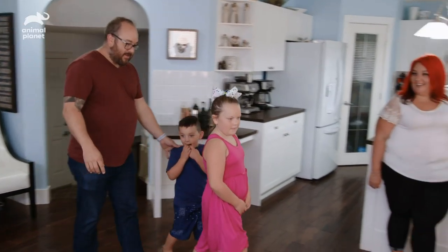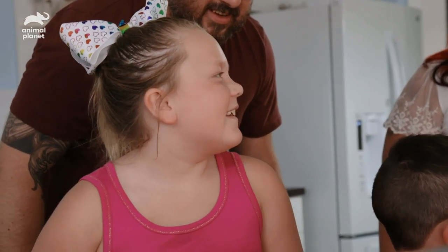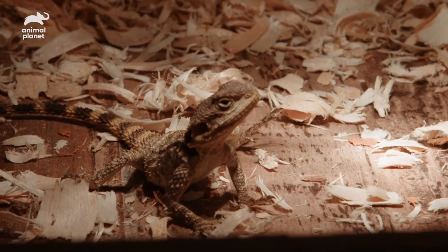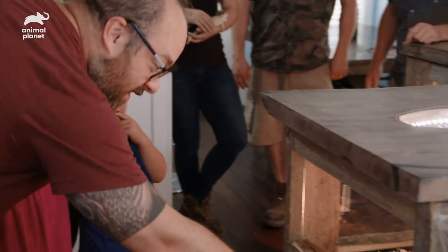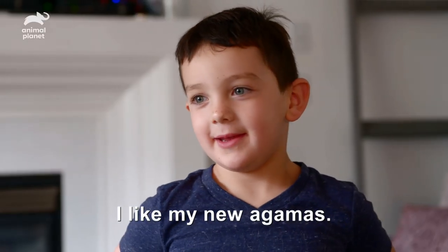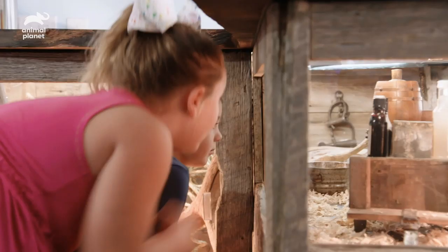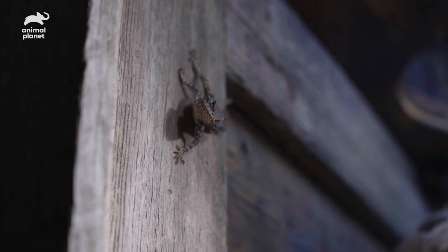Mum and Dad are loving this enclosure — let's see what the real critics think. Come check these guys out. What do you think, guys? It's amazing. This guy's very curious — he keeps checking this out. I like painted agamas. I think the wall is so cool. I think the terrarium is really cool for them, and if I lived in there I would do everything.